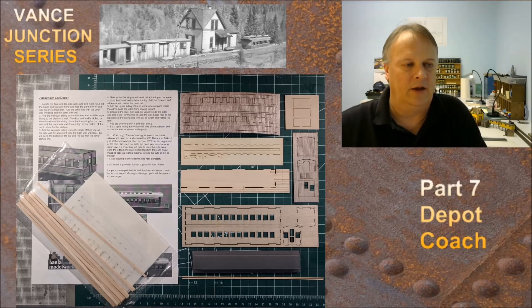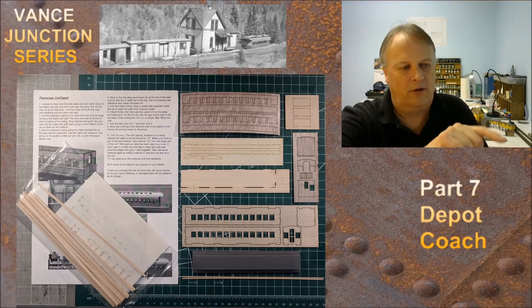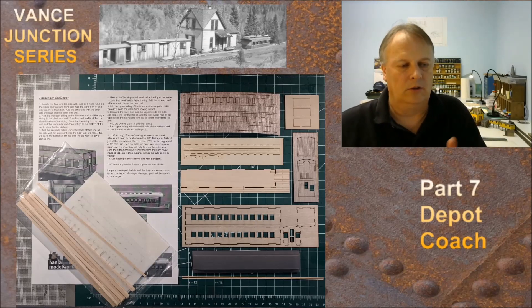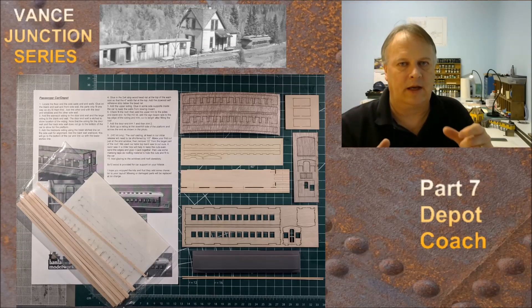I'm going to put the pieces together going from the top to bottom — the first, second, third, and fourth panels. I'm going to break all those pieces out, glue them all together, and make them nice and solid. I'll probably brace the walls so they don't bow in towards the top. Then we'll go ahead and take a look at that construction, how it looks, and where we're at.